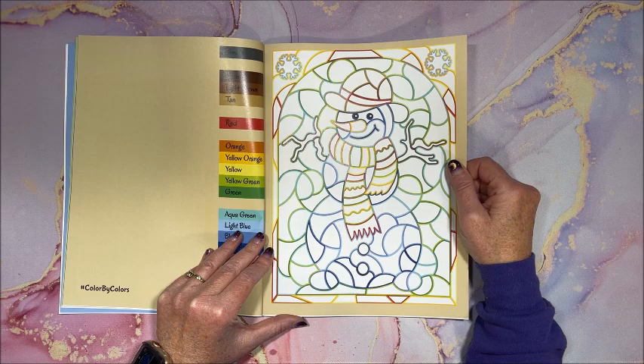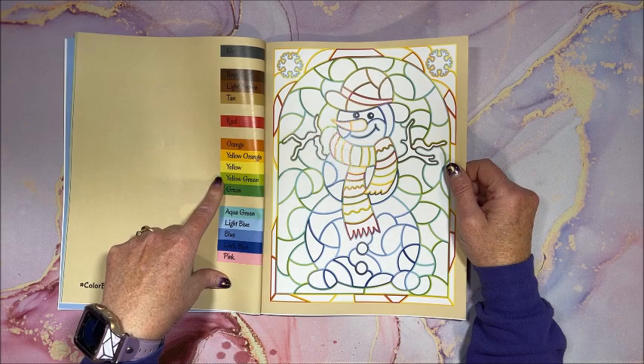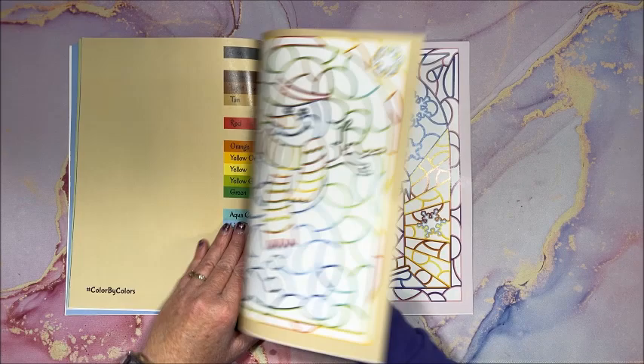Some of them are kind of close in color, but the majority of them you can easily see what color they're supposed to be — especially when she puts the color palette over here of only the colors that you need, so it's not too bad.